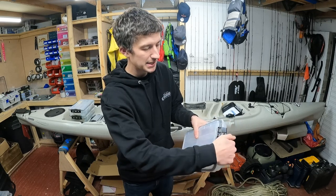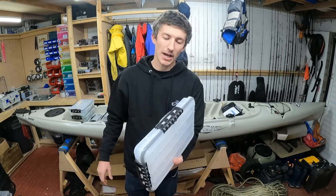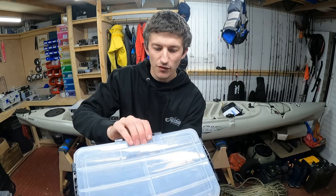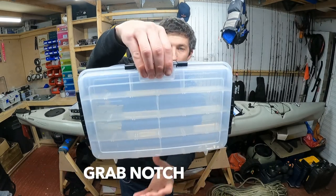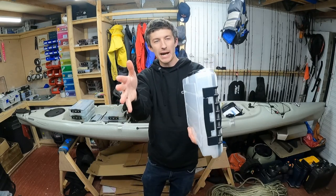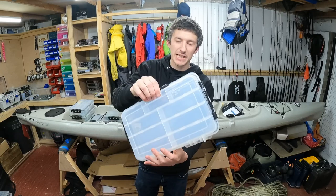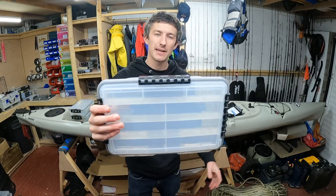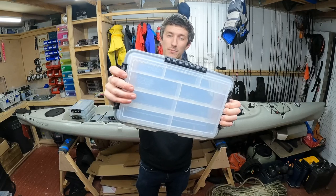Another handy feature — on the front of this box there's a little notch recessed in from the rest of the box. It's a grab point. If you've got lots of these stacked up in a row in a crate or a bag, it allows you to reach in, wedge your fingers in between them, and pull your tackle box out. Another little handy feature of the Plano stowaway waterproof tackle boxes.